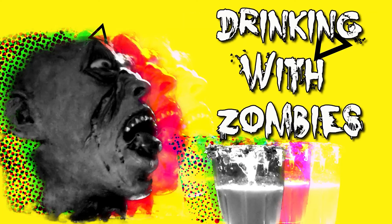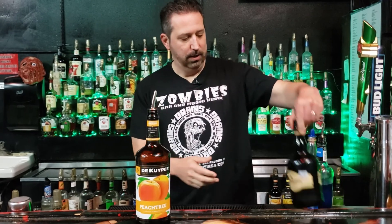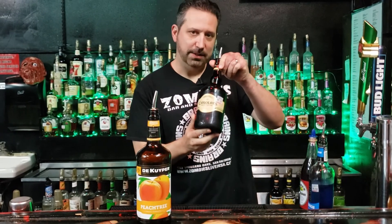For tonight's ingredients we're gonna be using the Kuiper Peach Tree, which is a peach flavored schnapps, Caroline's Irish cream, Blue Curaçao, and finally Rose's grenadine.